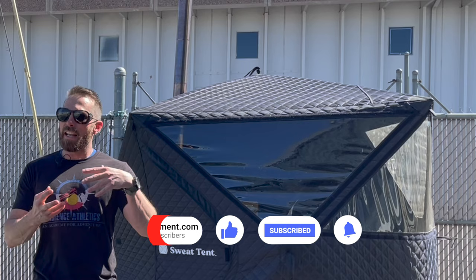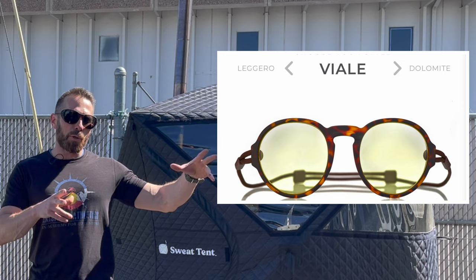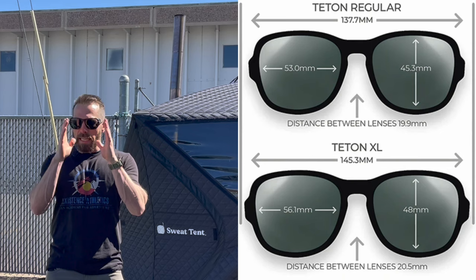I have a gray lens in here — tortoise frames, gray lens. They have a gray lens, a brown lens, a yellow lens, and they now have a blue blocking lens as well that you can put in each one of them. My last review was on the Viales, which were a little bit smaller. These are just a little bit big for me. I have kind of a medium-sized face but I tend to like my glasses a little bit bigger.